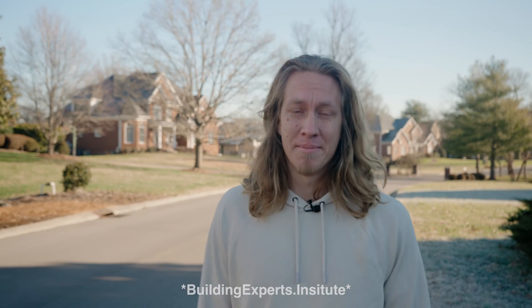Hey guys, welcome to the channel. This is Philip Knafziger. What you're about to see is a condensed version of a full-length series available at buildingexpertsinstitute.com. Thanks a lot to Bluebird Roofing for helping make this video possible. Enjoy.